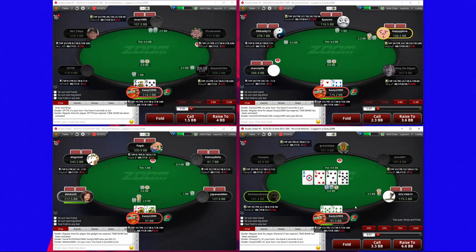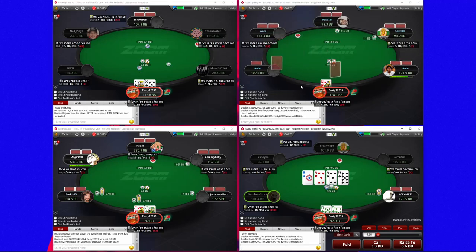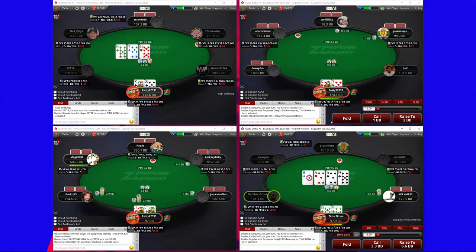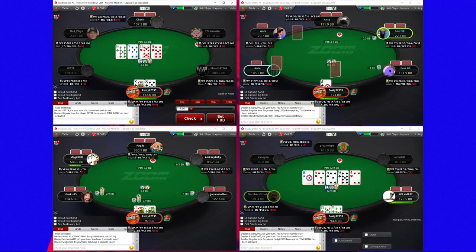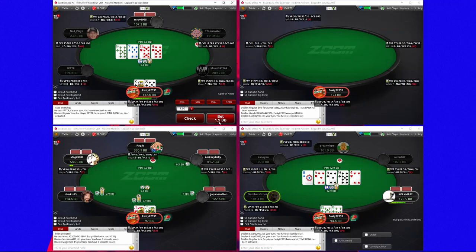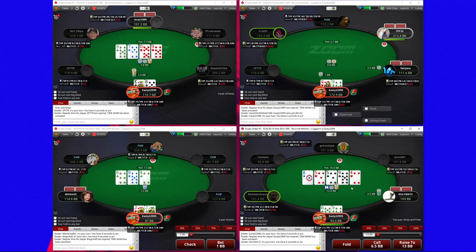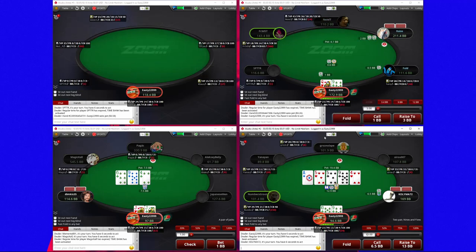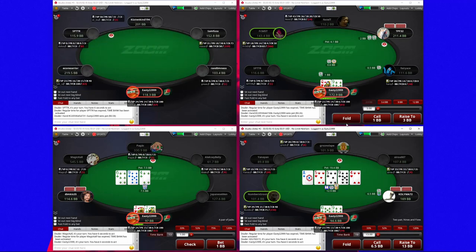I raised under the gun and checked back the flop with absolutely nothing — I probably could have gone ahead and bet this, but you can choose to bet your whole range here which is pretty reasonable. I decided to check that flop. This guy checked back top left, and I think we can continue small on this turn — he's going to fold out some overs, which is good. This guy called in the big blind so he definitely could have a five, but after I check back the flop I don't expect to win very often here, but I am getting really good price.